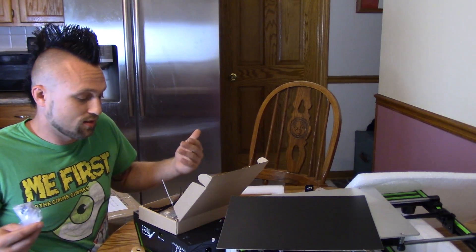What I'm really concerned about is just how well it prints. For $300, are you going to be able to get a printer that's easy to put together and prints good? I guess we'll find out.